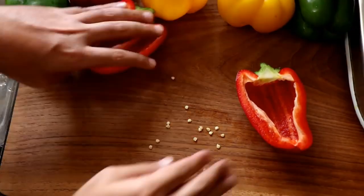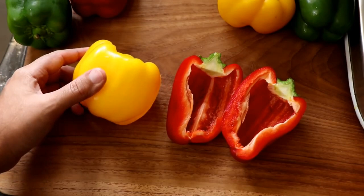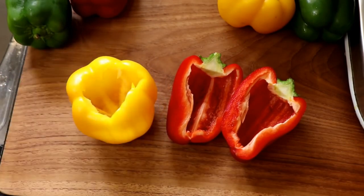Which way are you going to do it? Let me know in the comments below — boat or bucket. I'm going to go with the boat.